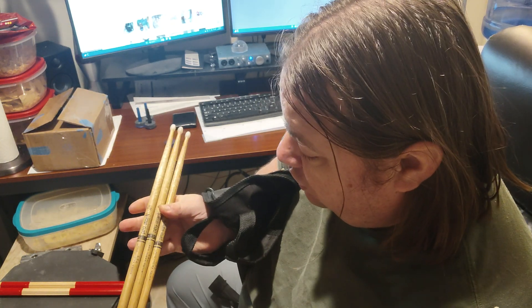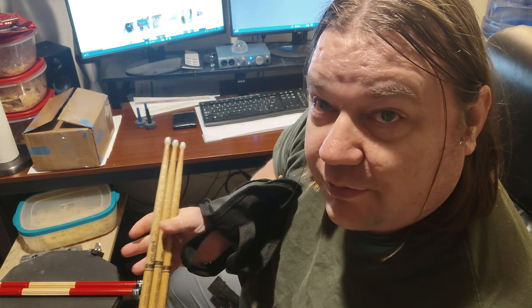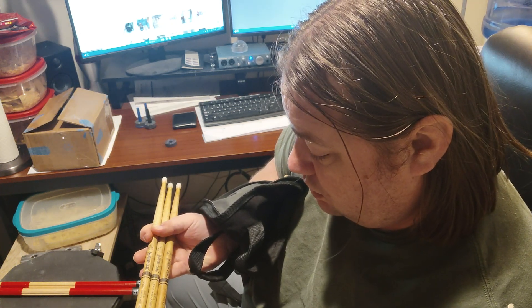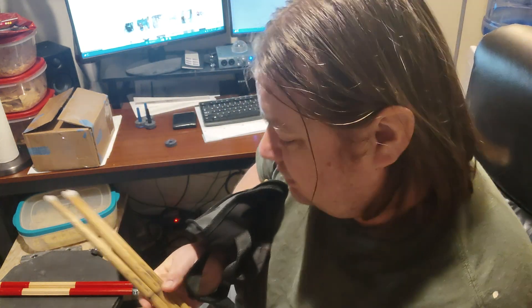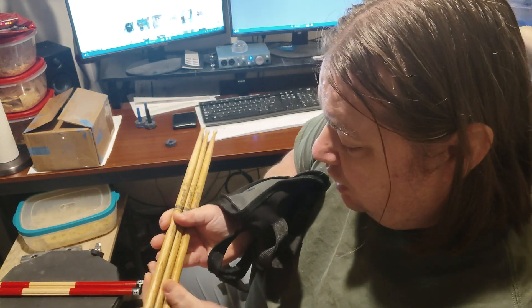I got a very special pair — actually three. I only use Pro-Mark: the oak 727 nylon tip. These are my favorite pair of all. I've said it before and I'll say it again: 727s are just absolutely perfect. They're a little bit smaller than a 5A — a 5A is a pretty big stick — and a little bit bigger than a 7A.